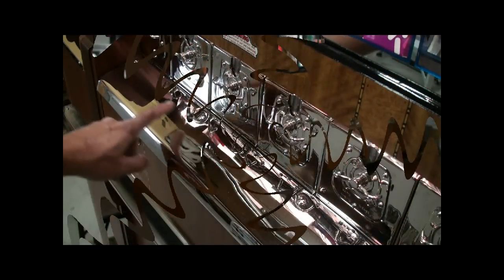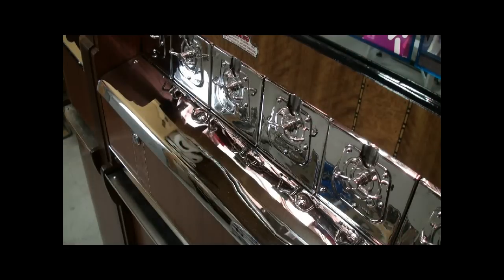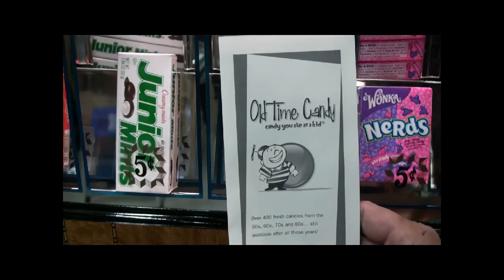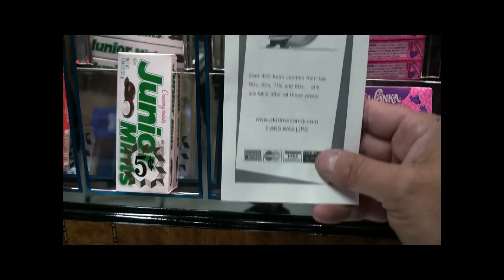All of the nickel plating was done by Superior Chrome in San Jose, California. And all of the candy came from oldtimecandy.com on the internet.